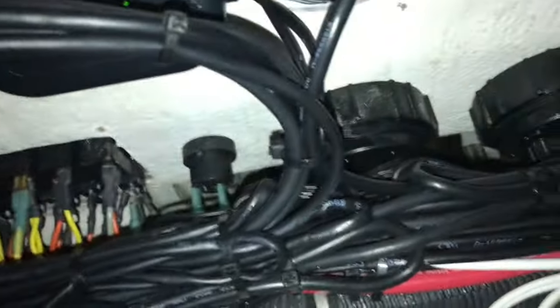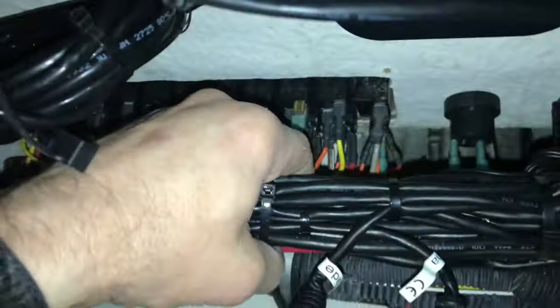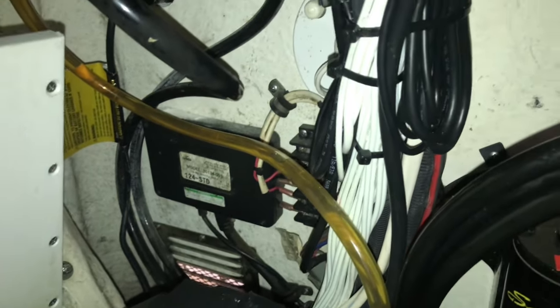I'll start by removing those four screws holding the plate on, and then most of the work will be inside the console. I've already started this - we installed a really big Garmin system in here so there's a lot of wires running along this main trunk. Try to leave most of those intact. To get to your harness down here, you're going to get those screws out with the straps.